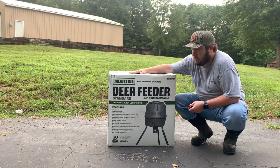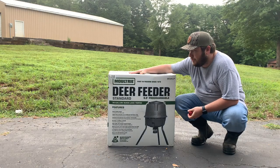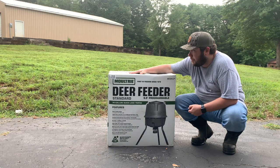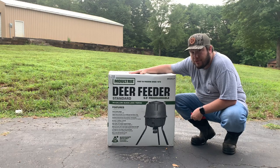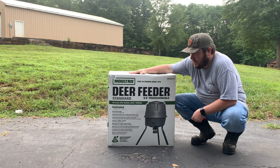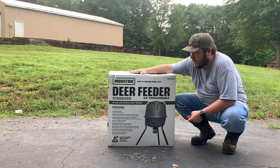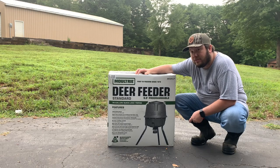I currently have the Moultrie Deer Feeder Pro and love it. It's programmable up to six different times of the day, which is way more than I actually need. But I've got two gravity feeders and the deer are just going through the corn and the feed like crazy. So instead of spending all the money re-feeding these gravity feeders once a week with a 50-pound bag, I figured I'd be better off investing a little more money at $120, getting one of these Moultrie Deer Feeder Standards and seeing if it's just as good as the Pro.